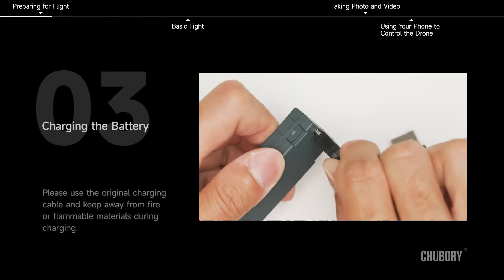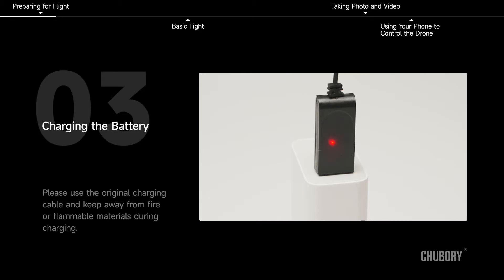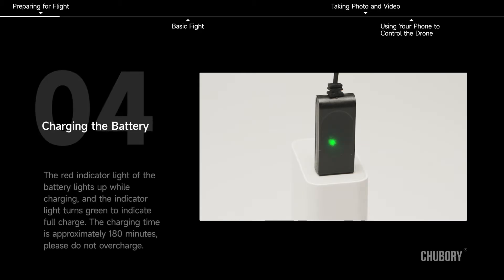Charging the battery. Please use the original charging cable and keep away from fire or flammable materials during charging. The red indicator light of the battery lights up while charging, and the indicator light turns green to indicate a full charge. The charging time is approximately 180 minutes. Please do not overcharge.